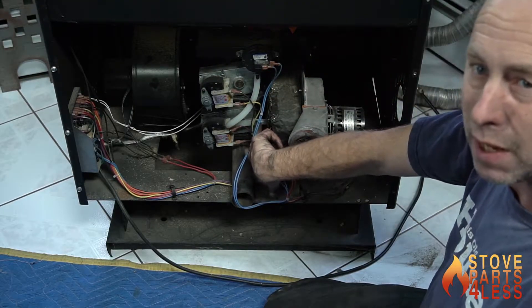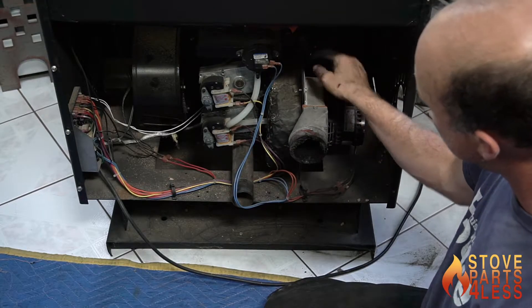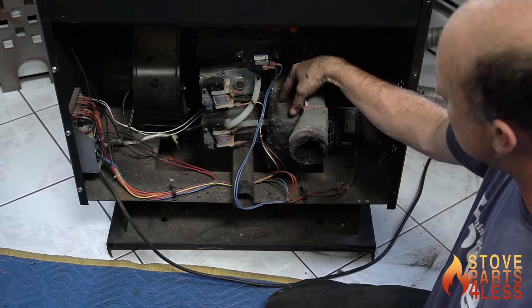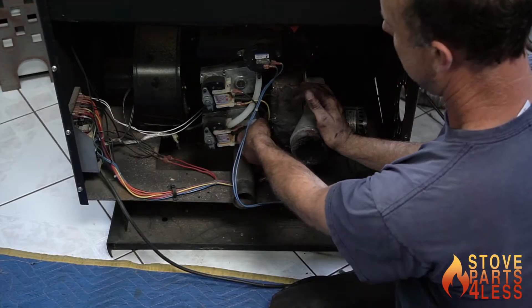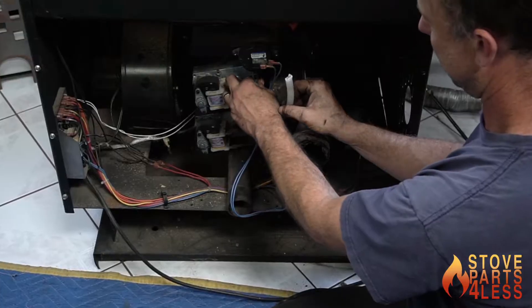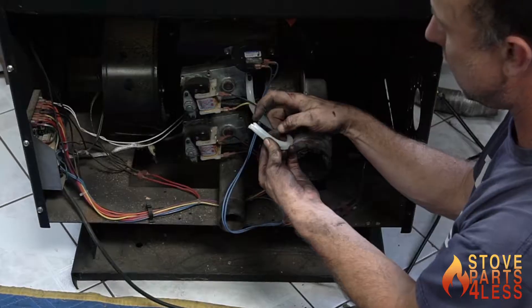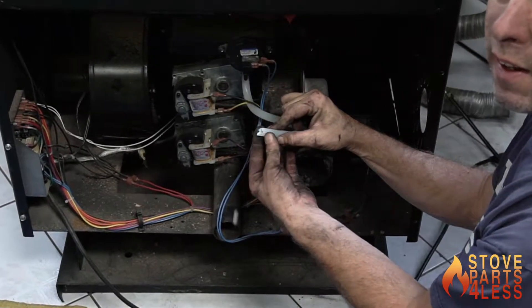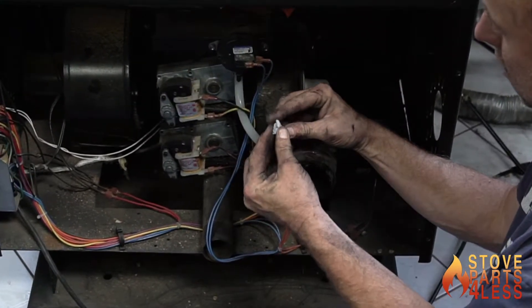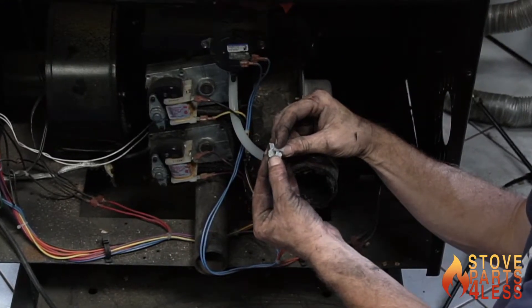When this motor comes on, this pressure switch is reading the pressure from right inside here, right behind the motor. But the problem is the hose — it's always a problem. Can you guys see that? See how it's all frayed? That's the hose splitting apart. It's not forming an airtight seal.